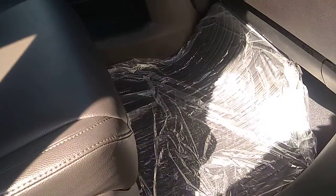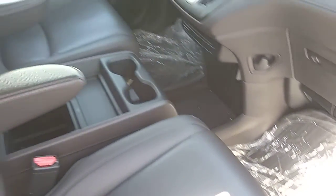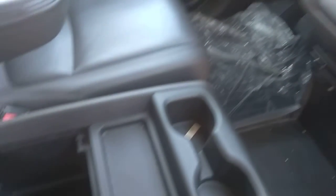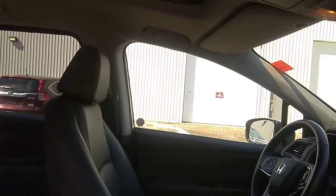It's got all the factory mats still wrapped up — basically in brand new shape. All the books are here in the glove box. Lots of storage in the center console. Sunroof.